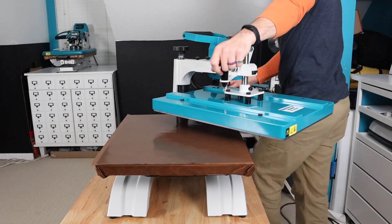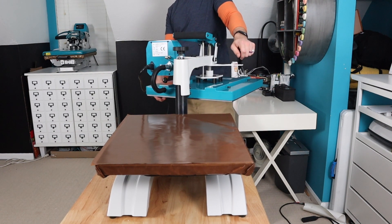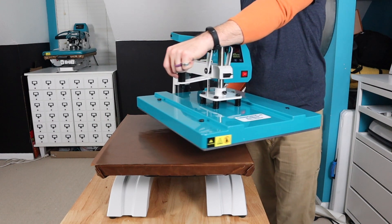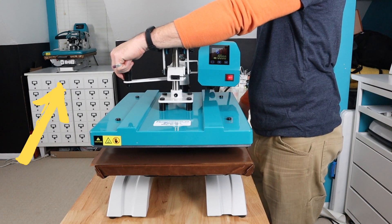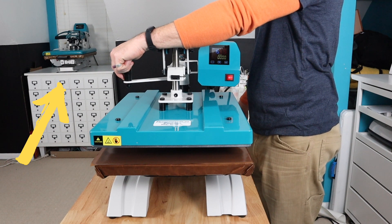With the swing away, it's going to need a lot of room behind and to the side, but it works with no added height. You'll want to keep that in consideration. You'll actually see that our clamshell stays in a dormer because it just needs that vertical space, whereas a swing away is going to have to stay on the table.